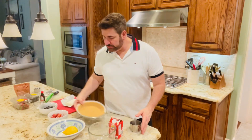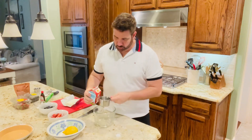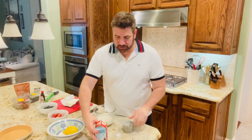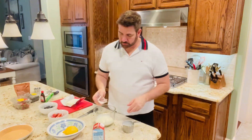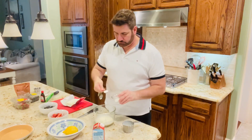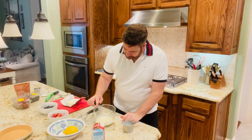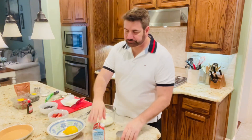The first thing I want to do is make the whipped cream. I'm making my own whipped cream here using one cup of heavy whipping cream. I'm going to add to that one teaspoon of sugar, and then I'm going to add just a little drop of pure lemon extract — just a little drop, because the lemon extract is very strong.